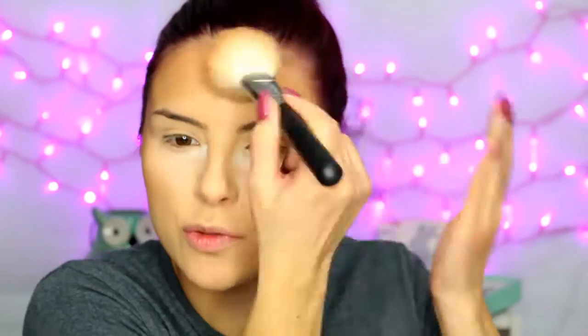You can also do the bronzing and contouring with creams first — I usually don't. But if you have a special event or want it to last a really long time, using a cream before a powder will definitely do that. You can use a darker concealer or darker foundation and do the same type of thing.